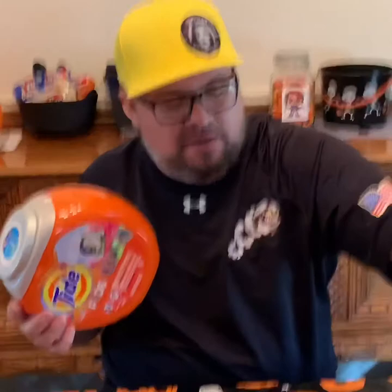I'm always throwing these in the recycling bin thinking there's got to be something we can do with these. So I dove around online, found this neat little thing, tried it, and I like it. You get your Goo Gone — instead of just putting it on the label, I soaked the containers overnight in the sink, put a little Goo Gone on it, and the label came right off.